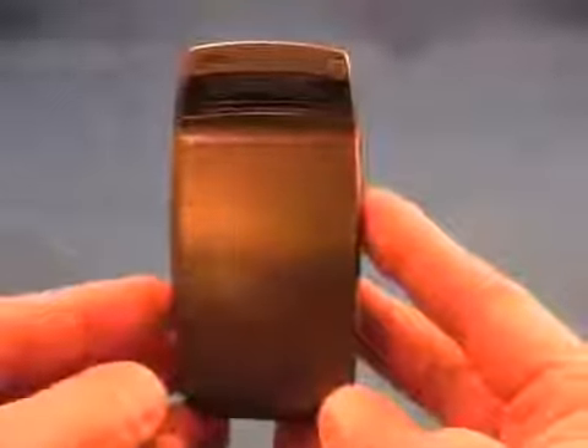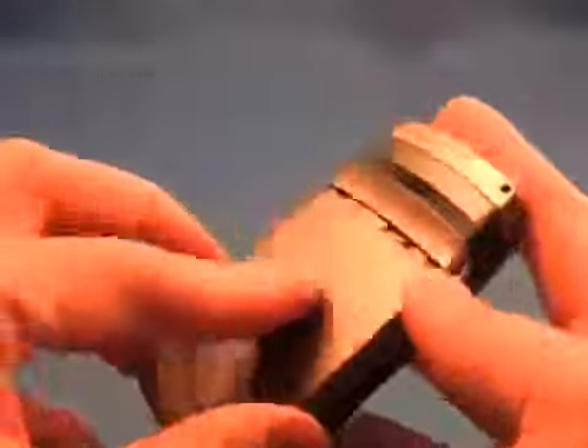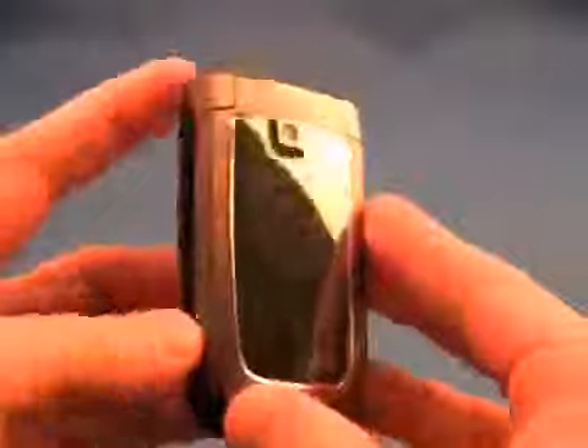On the back of the phone we have pretty much nothing, and the back comes off easily. We'll show you where the slot for the microSD card is. It is hot swappable, but you do have to remove the back plate and battery cover.